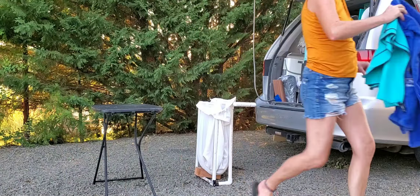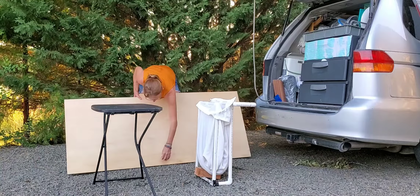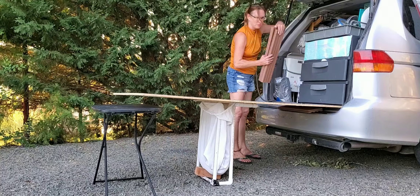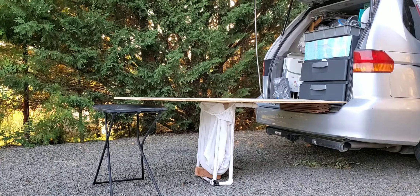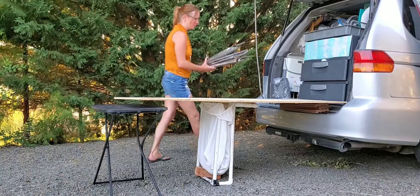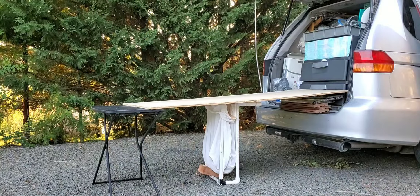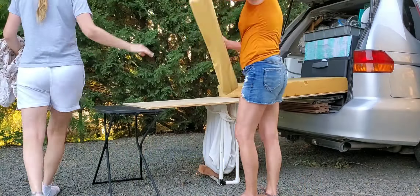I remove the towels from the laundry hamper because I'm going to use them later. Then I put the plywood board for my bed, and then I use the Trex boards that I use for the bottom of the shower base to help level it out. It still needs some foil insulation that I use to cover the windows to help also — that's basically what the pool noodle was doing, but I don't have noodles in my van; that was something Ellen brought.